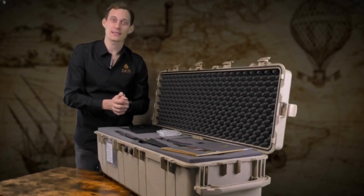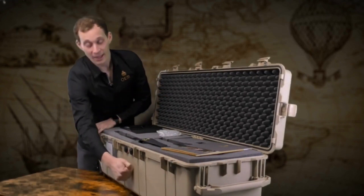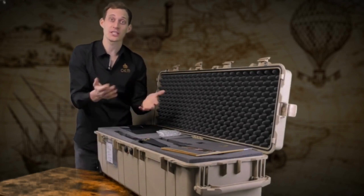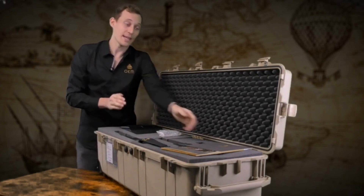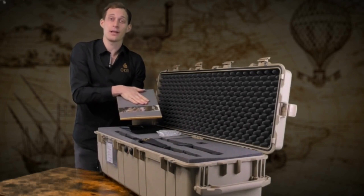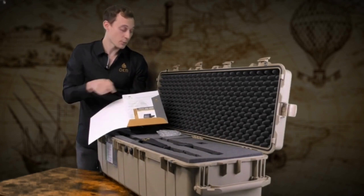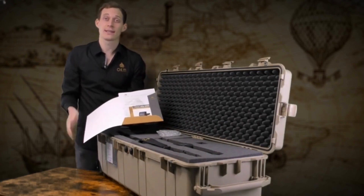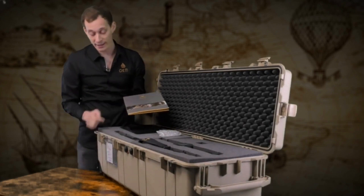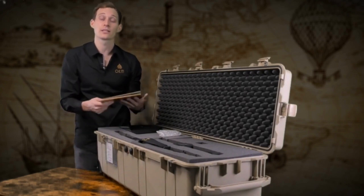We deliver the EXP6000 in a waterproof and shock resistant case together with foam to ensure that the device is in proper condition when it reaches you. We provide all the information about OKM and the EXP6000 with quick start guides, brochures, and the device passport which ensures that this machine has been manufactured here in Germany.